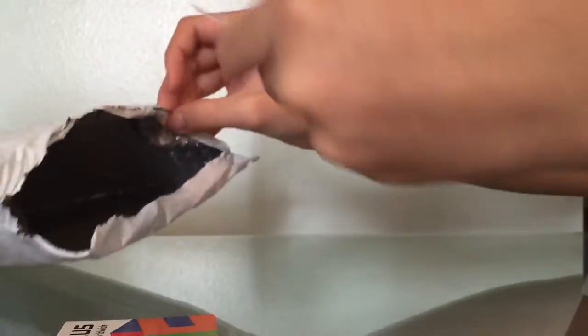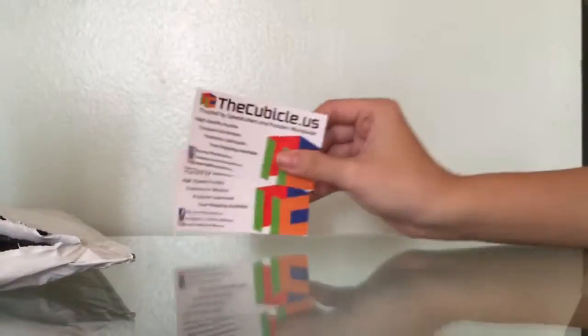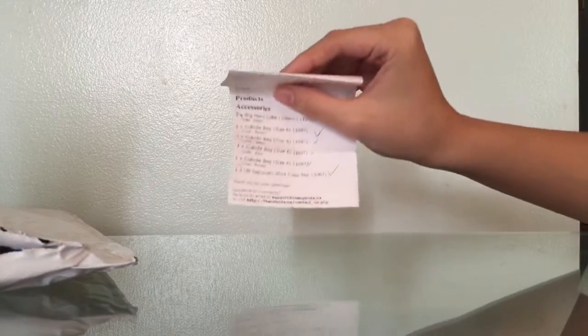Let's put this aside and see what else is in here. Not really much — just two business cards. And I have a receipt. I don't know if there's any information in it, but yeah, it does have information in it — a receipt of what I ordered. So that's pretty nice.